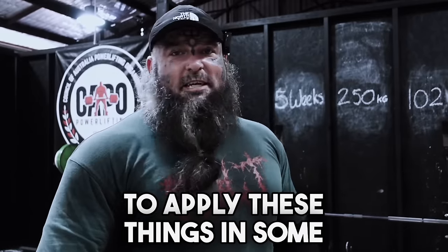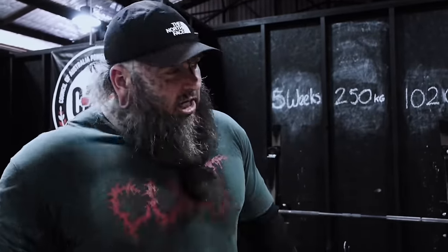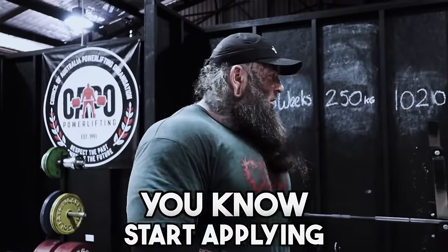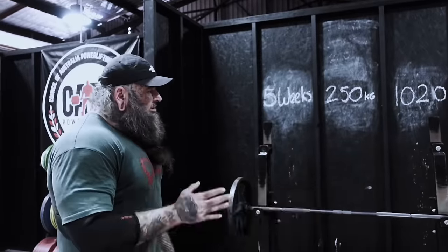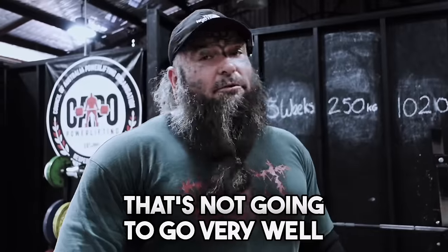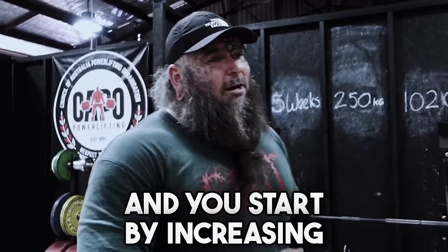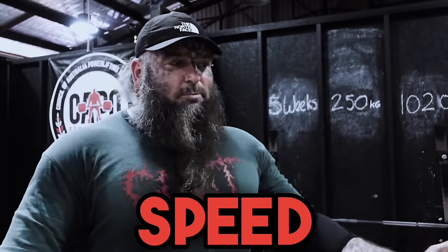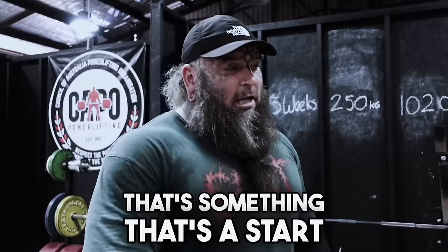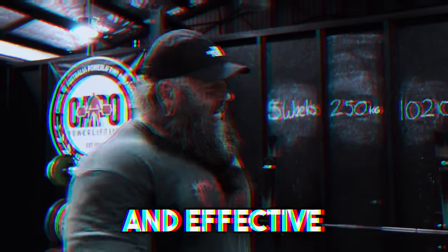Do you want to become a better bench presser? You're going to have to learn to apply these things in some way. You're going to have to learn to bench press faster whilst maintaining good technique. How do you do that? In your warm-ups, in your backdowns, in your accessories. Start applying intent to lighter weights. If you implement it slowly with your warm-ups and start by increasing the eccentric bar speed by 10%, that is a step forward to becoming a more efficient and effective bench presser.